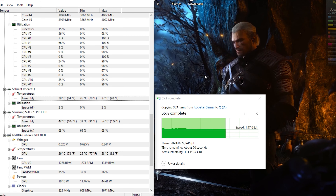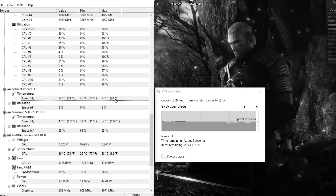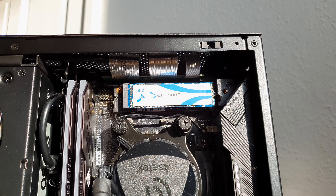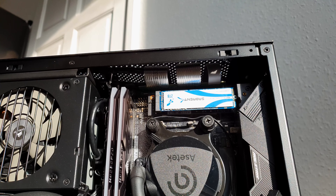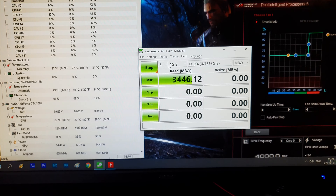Now for my favorite real-life transfer tests. What you see now is me copying onto the drive a single 13GB video file to test the burst speed from the SSD onto itself. Then the same process is repeated but with a big folder of mixed files of 109GB, which is the installation folder for the Red Dead Redemption 2 game. Coming back to the burst single file test, these are one of the best numbers I have seen for any Gen 3 M.2 drives out there.